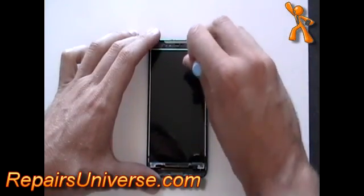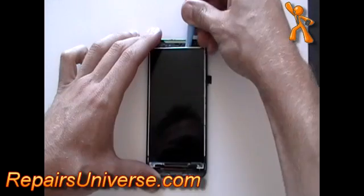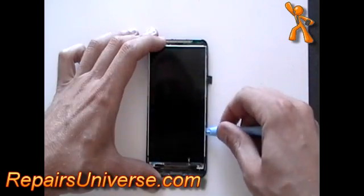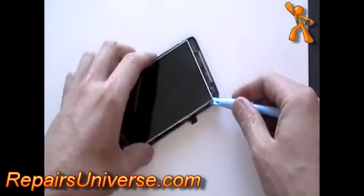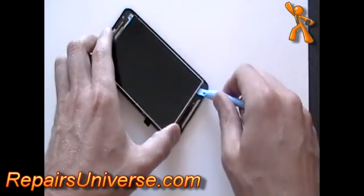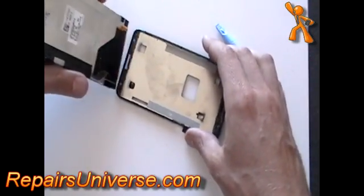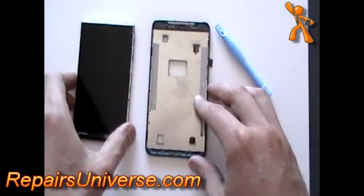Use a safe pry tool, run it along the edge of the LCD screen and gently pry out. Take this slowly as the LCD screen is held in by a little bit of adhesive. Once you have released the screen, you can remove and install your replacement.